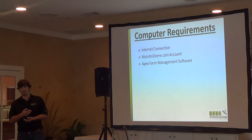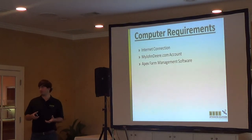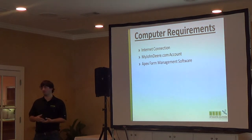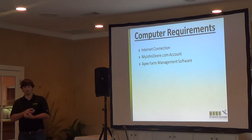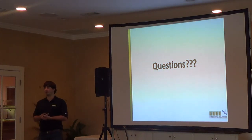The last thing is Apex software. Theoretically you wouldn't have to have it if you have another software to use, but to really get the full benefit and streamline the process, you need Apex — it makes it so much easier to get your data off and send data to the tractor. That's the best way to do it if you really want to get into it. That's all for wireless data transfer. Does anybody have any questions concerning that?